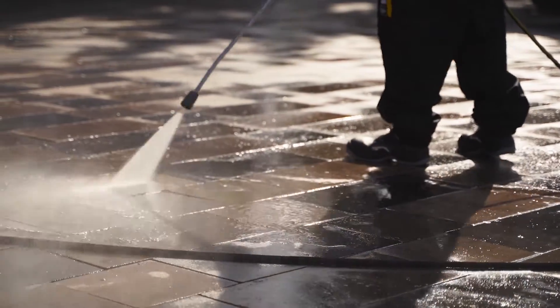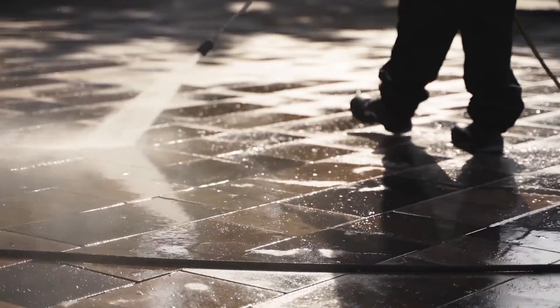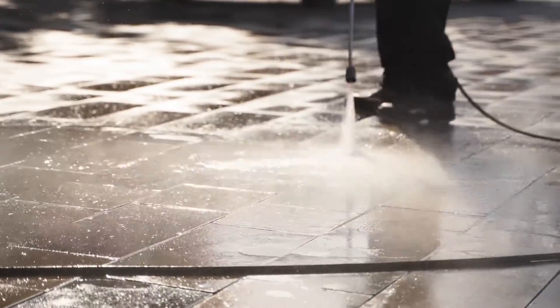For example, if your facility's front walkway is dirty or muddy after a recent rainfall and you want to clean it off, a light duty pressure washer is all you'll need.